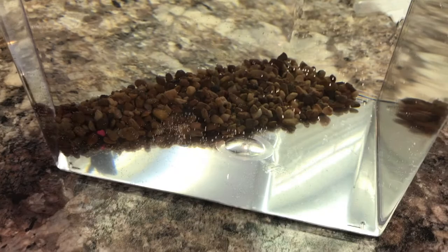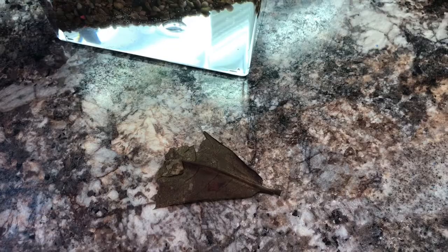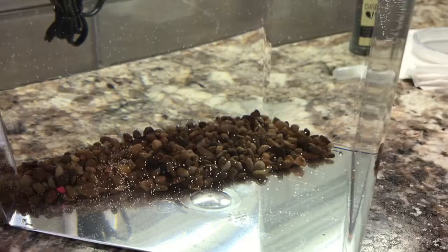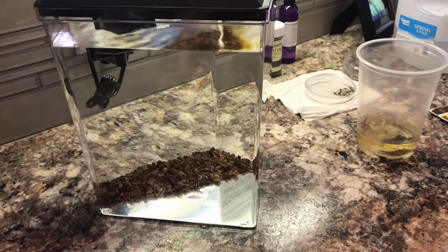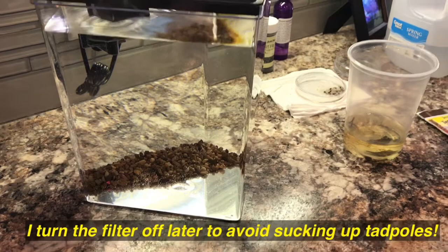I've got some Indian almond leaves I'm going to throw in there shortly. As you can see in the current cup with the tadpole, they kind of darken the water — basically leaching tannins that provide several benefits to the tadpoles. I'll also throw some moss in at some point. Right now I'm just letting the tank cycle and sit overnight. I put spring water in about two-thirds of it and topped the rest off with filtered water from my fridge, which will be fine since it's sitting overnight.